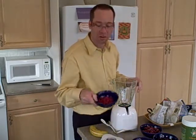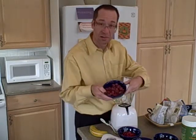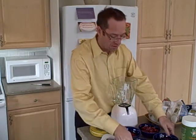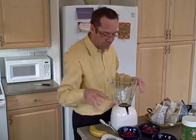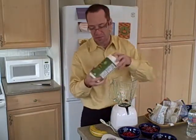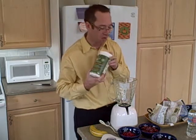So besides the banana, I have some pomegranate kernels — you can see those — some red raspberries, some strawberries, and some blueberries. All these are frozen organic fruit that I bought yesterday. I also have the hemp protein powder that I'm going to be using as well.